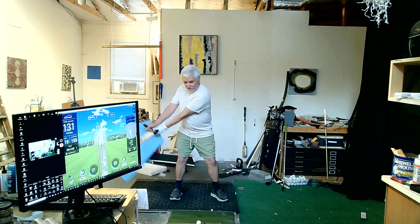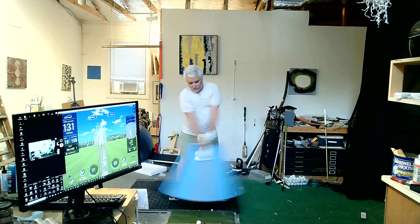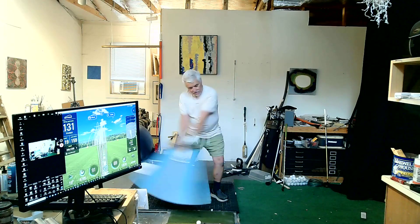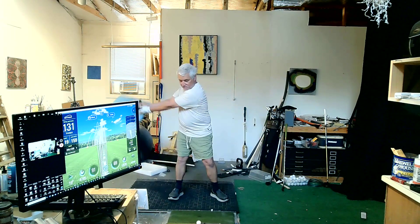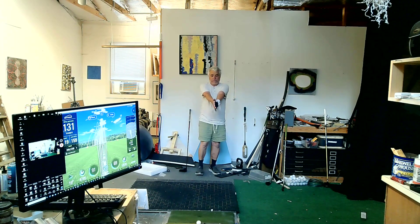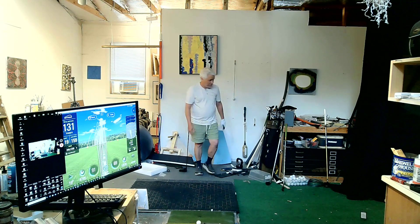And then the reverse would be: I want to hit a fade. Change my image more to that. Go back the same — go back perfectly square to path, go back the same. But then on the finish, make your choice. Straight draw. Feel how your arms are working. In this instance, you're paying attention to the orientation of your arms through the ball — that's what's going to control the face.